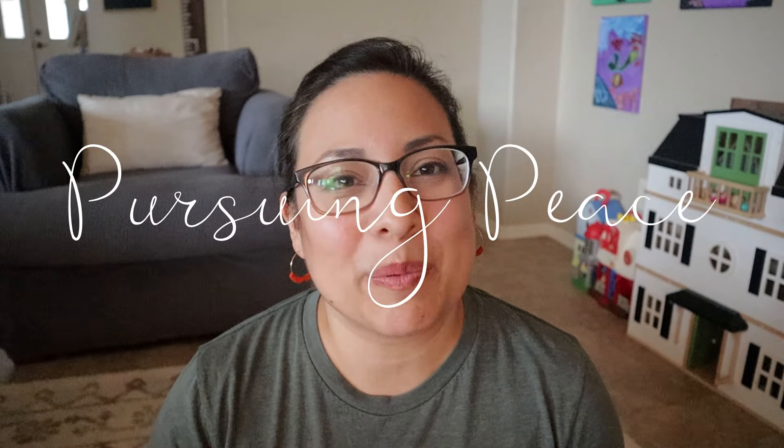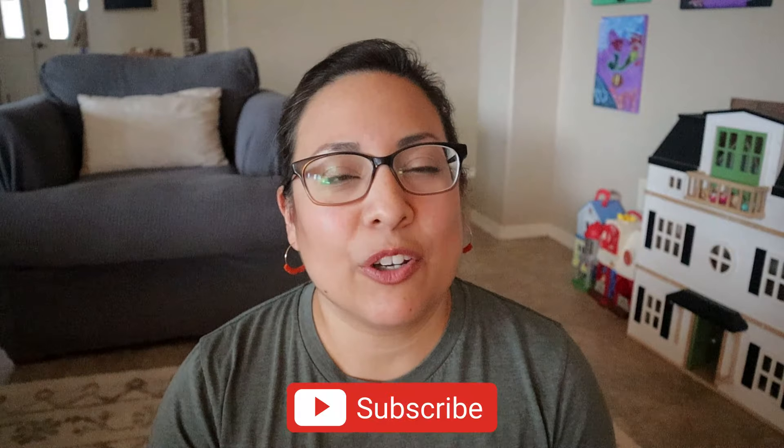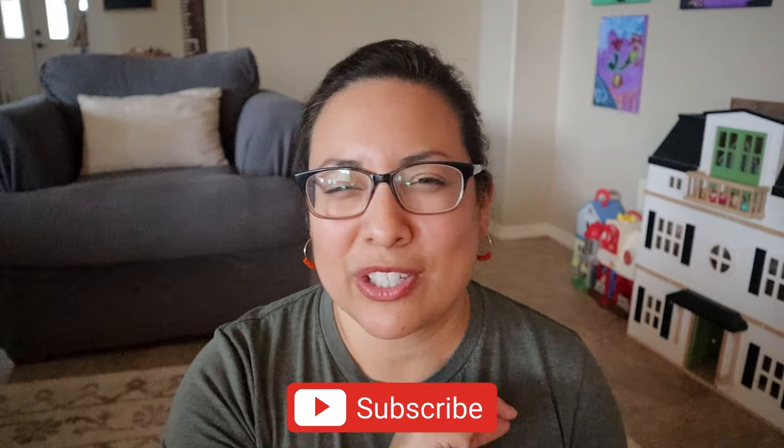If you are new, welcome to my channel, Pursuing Peace. My name is Dina and I am a homeschooling mama of five kiddos, ten and under. On this channel I share my passions for Christ, for homeschooling, and for encouraging mamas in this amazing season of motherhood. Click the subscribe button and the bell icon so you get notified whenever new videos pop up. You can follow us over on Instagram at Dina underscore pursuing peace.